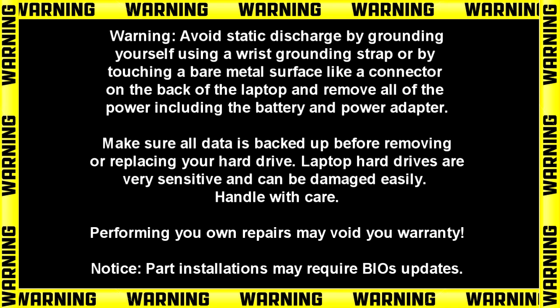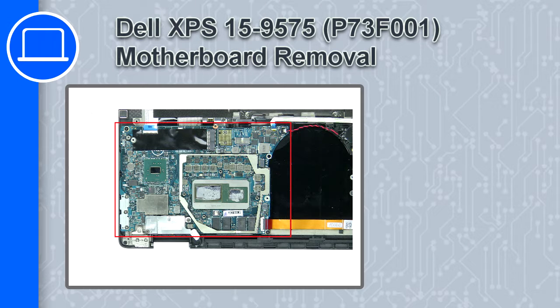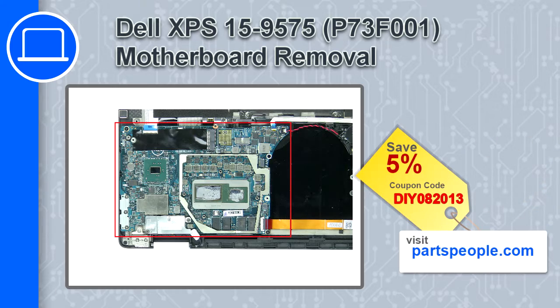Hey, how's it going? This is Ricardo, and in this video I'll show you how to remove the motherboard on a Dell XPS 15 version 9575. If you're looking for parts for this laptop, go to our website and use this coupon for a 5% off discount.